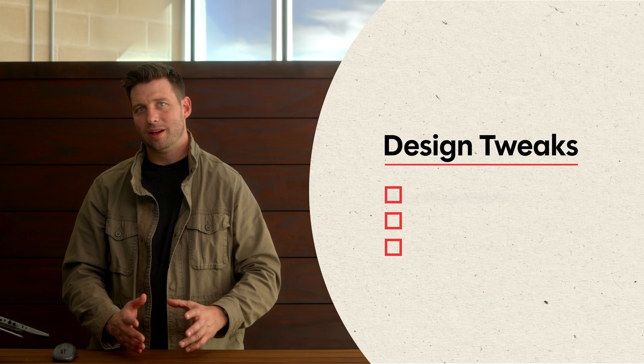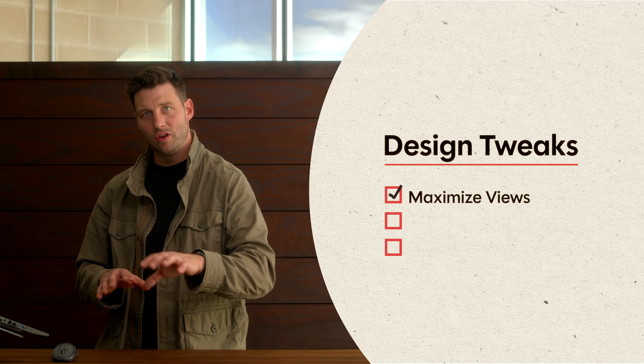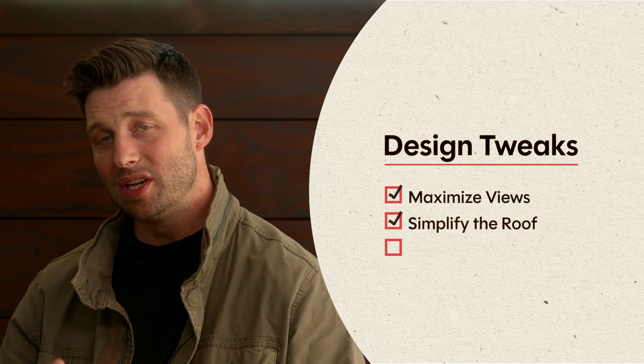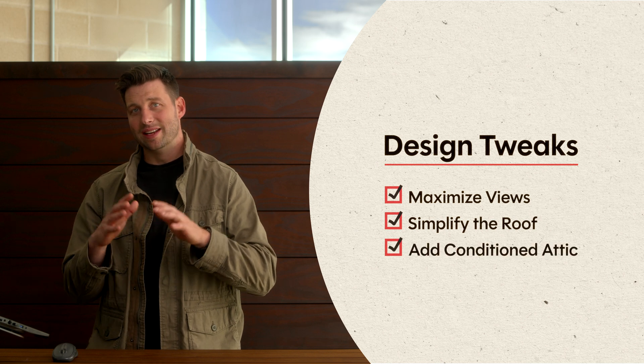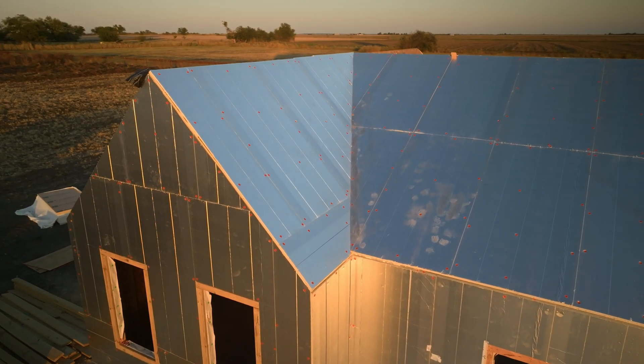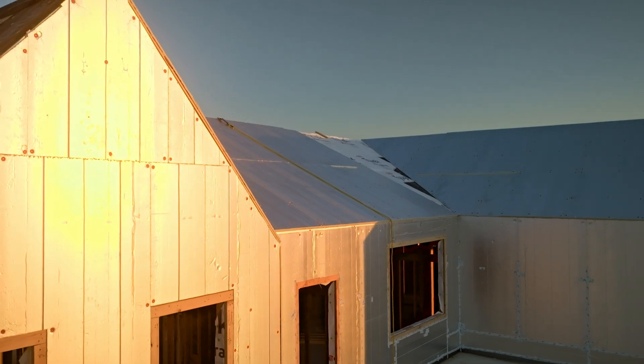So even though it was a bought plan, we were able to tweak it just a little bit to maximize the views of the sunrise and sunset, simplify the roof, make it much easier to build, and also we're able to have a conditioned attic with exterior insulation over the attic as well as the walls. And all of that happened because we designed it to be that way from the beginning.